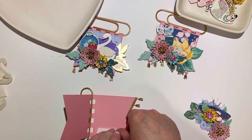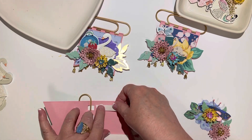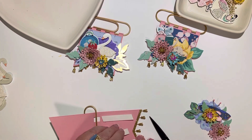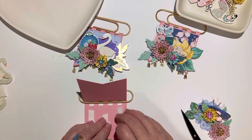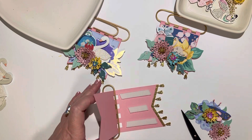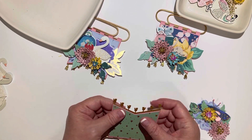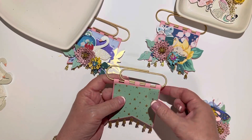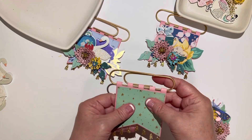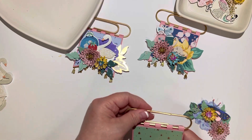I'm just going to add my foam tape. When you guys make these - I've made them before without a die set - I'm curious to know if you put foam in between like I do. I just don't like it if I glue it down and it gets creased. I like that it sits like this and it makes it super sturdy.